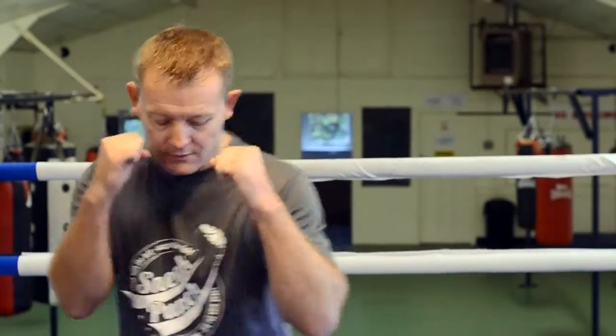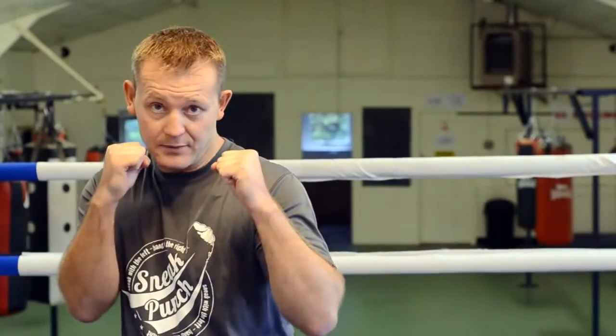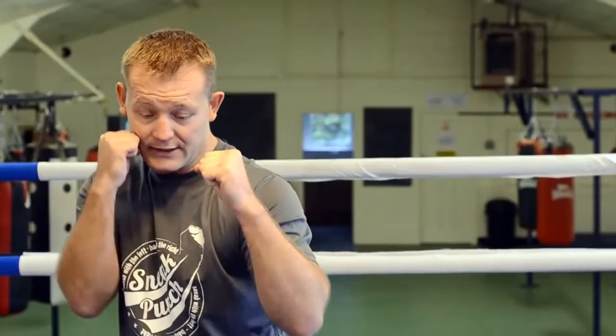Snakepunch.com. This session we're going to do about the right hook. Again, body in the centre, which I keep on saying. Right hand to your chin.